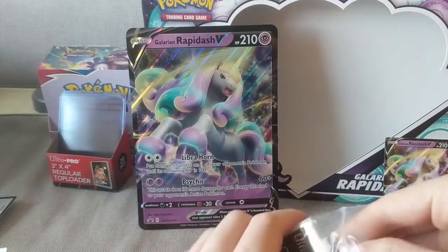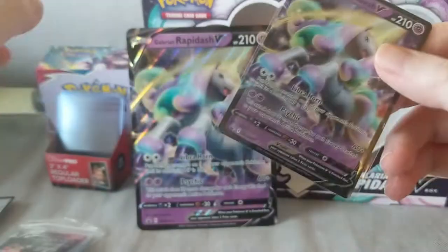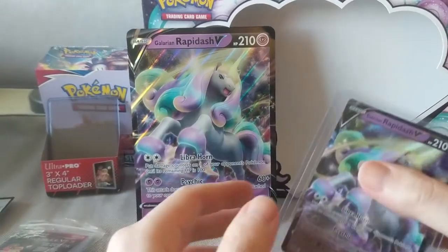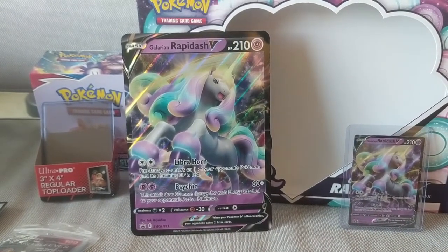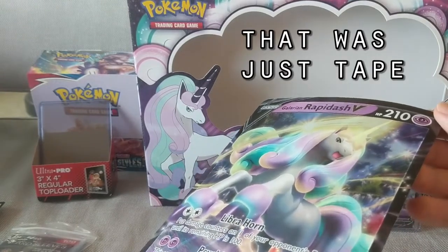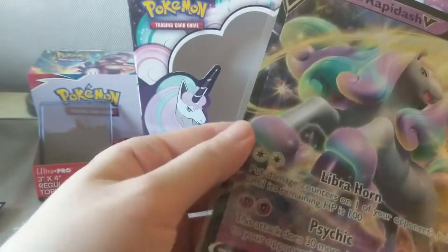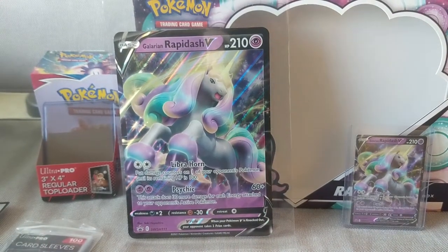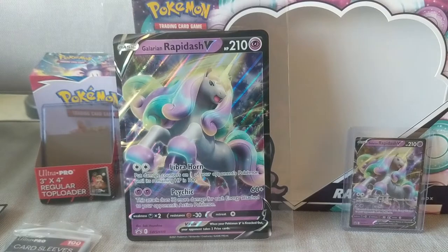Let me sleeve these first. I actually bought some big sleeves for the jumbo cards — I was looking online on how to sleeve these and saw some recommendations. These are just bigger sleeves from BCW, but I think they're a bit too big. Ultra Pro has big top loaders as well. I would say that sleeve is a bit too big — doesn't look as cool or as well fitted as I'd hoped.